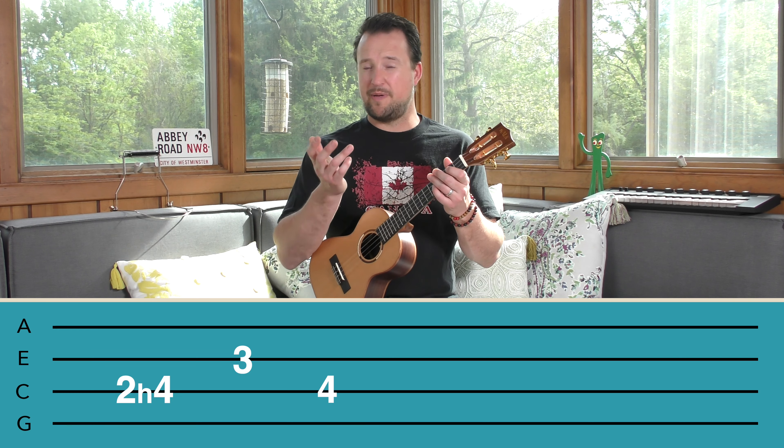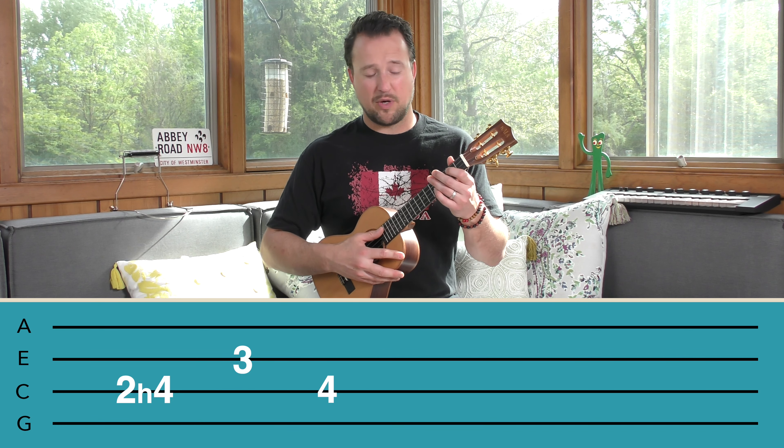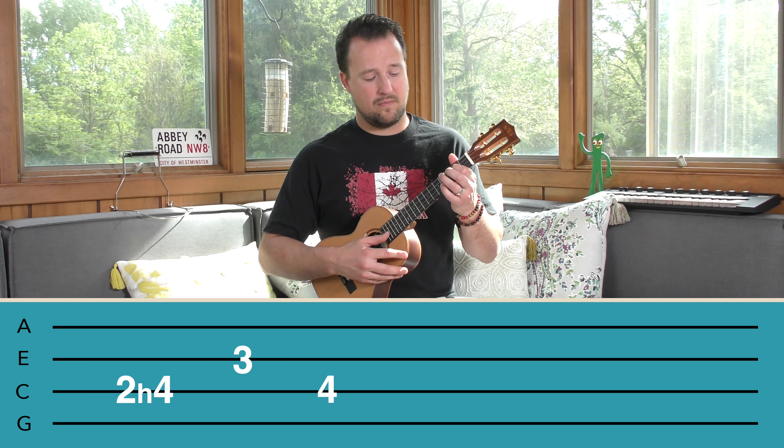As we do songs around the world, we're jumping from country to country. We've been to the UK, and now we're in Canada for Neil Young's Heart of Gold. I'm going to show you the chord progression, the strumming pattern, and then we're going to play this one together. So get a smile on your face, and let's do it.